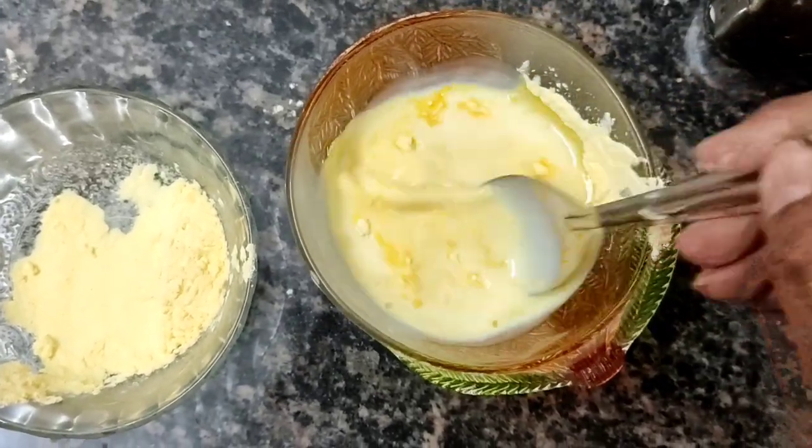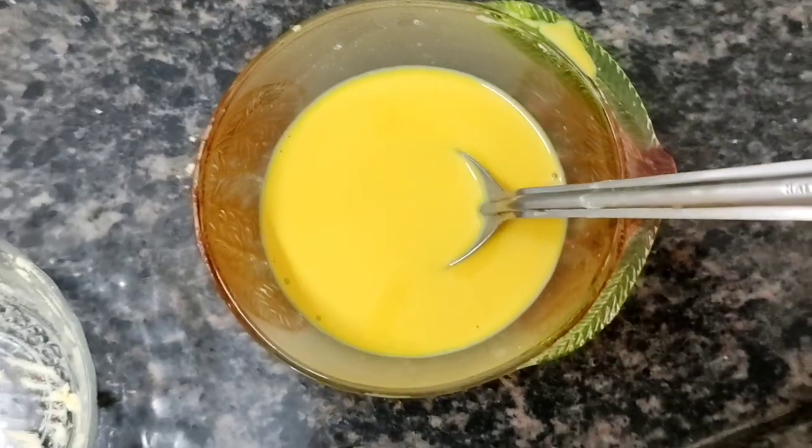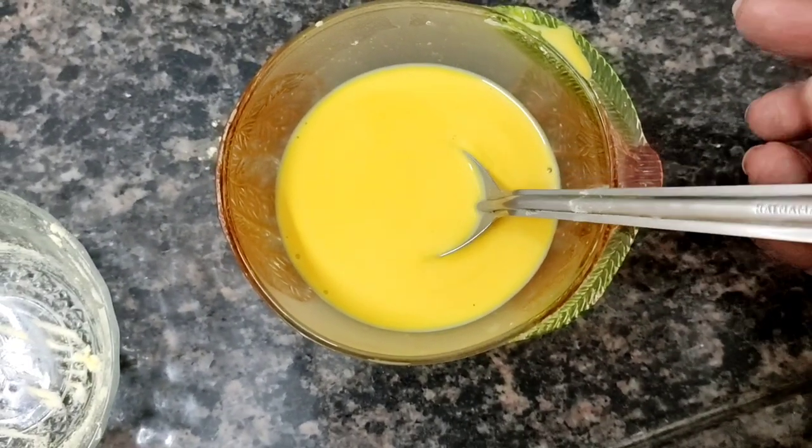So mix the custard well. Make a smooth liquid custard mix and keep it ready.